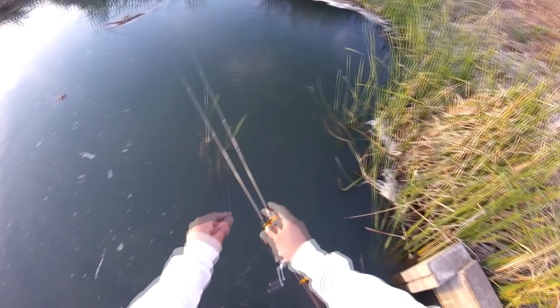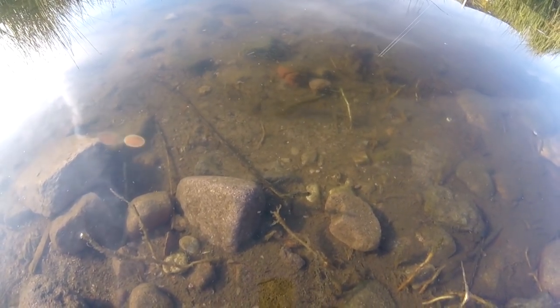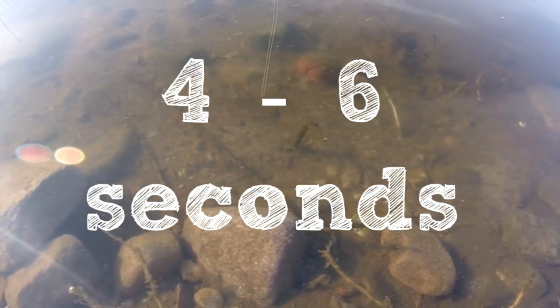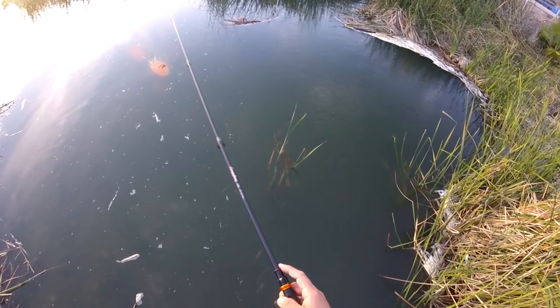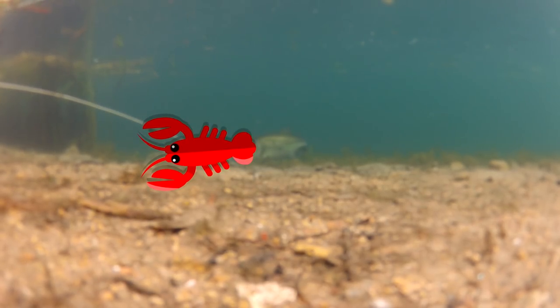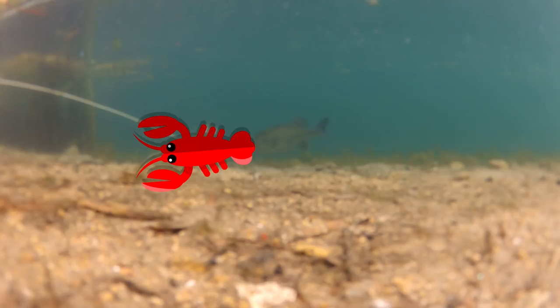Tip number four — by far the most important tip — is how to work the lure. Once you cast the lure out, you want to allow it to hit the bottom. Wait four to six seconds between subtle rod twitches. Those twitches are going to flutter the crawfish, enticing any hungry bass to bite.